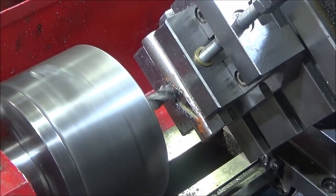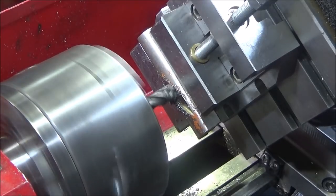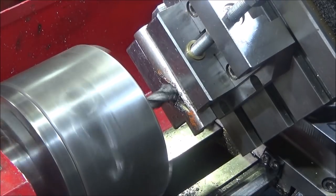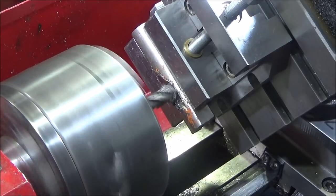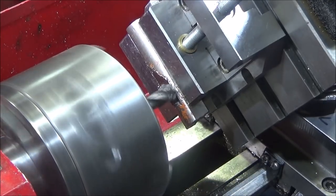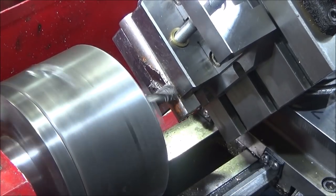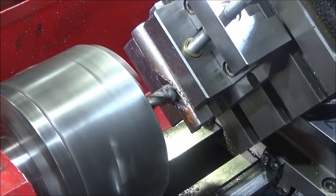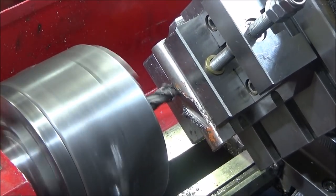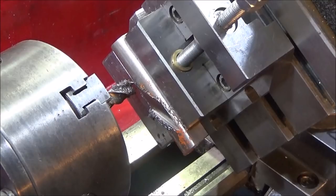You can see that's cutting really well and it's very rigid. I can't see any movement in the vertical milling slide at all.